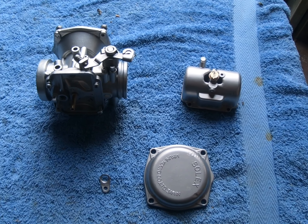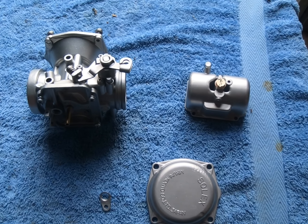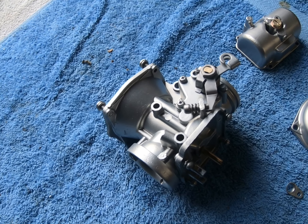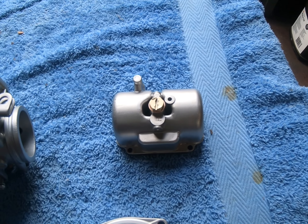So now we'll pop them in the machine and give them a wash. Here's the parts out of the machine and cleaned up ready for assembly. For those wondering about the cost of this service, these parts took just under 30 minutes to achieve this result.